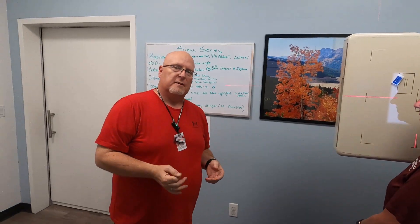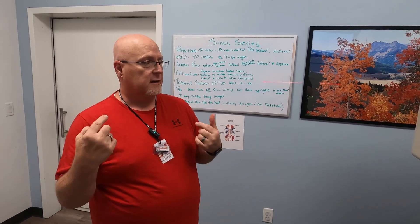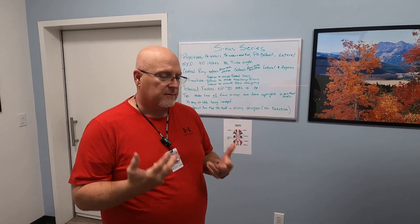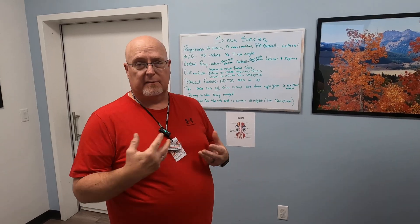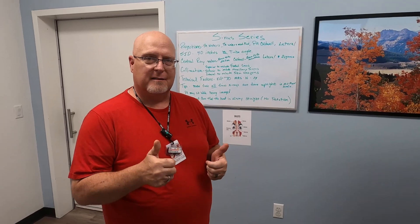I want you guys to go through these and really look at where you want your central rays to enter and exit. It's all about practice. In an effort to help our veterans, I would like you guys to learn how to do these. So just jump in there, practice, and we'll be good. Thank you so much, guys. Have a good day.